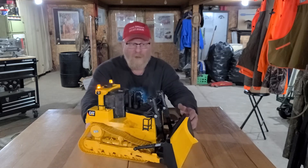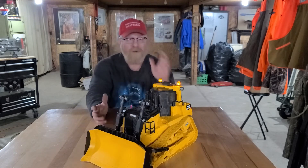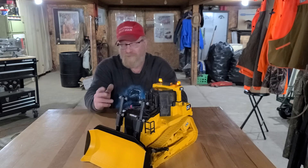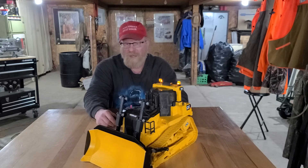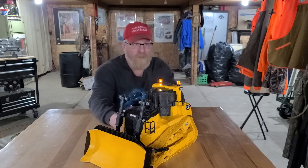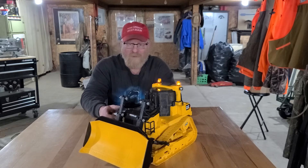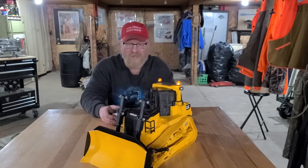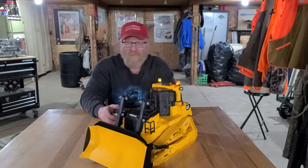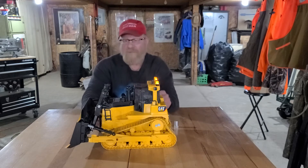I finally hit the sack at 4 a.m. and got back up at 8 o'clock to keep working on it. I'm really happy with the scale and the way the blade goes up and down — it lifts up, hits the stops, and is fully stroked at that point. I do have plans for maybe doing the ripper yet, and I definitely want to get the blade tilt done.